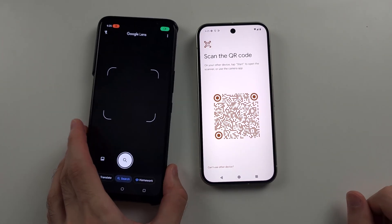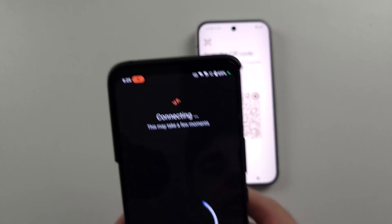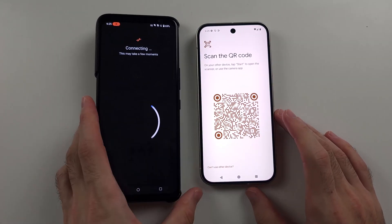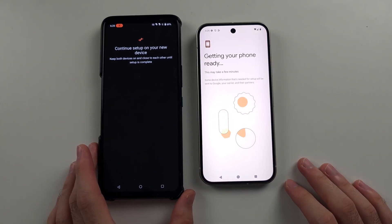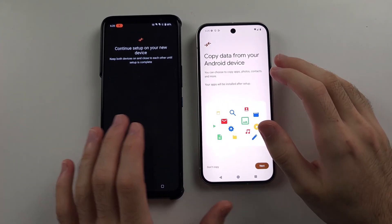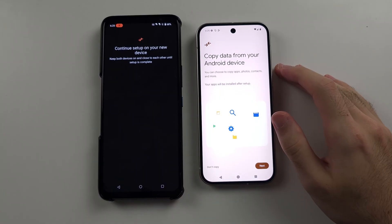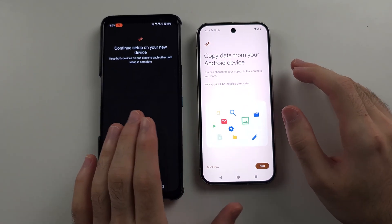We'll allow the permission and scan the QR code. Once done, it's going to connect your old phone to your new one. Once this is done, it's going to transfer the Wi-Fi network and all of your Google accounts over. We then see Copy Data from your Android device. By default, it's going to do the data transfer over Wi-Fi.